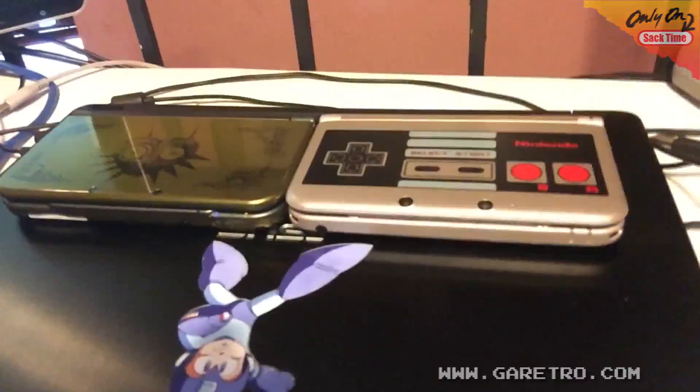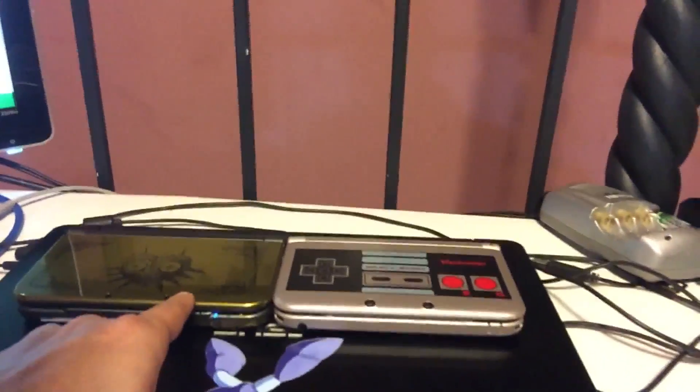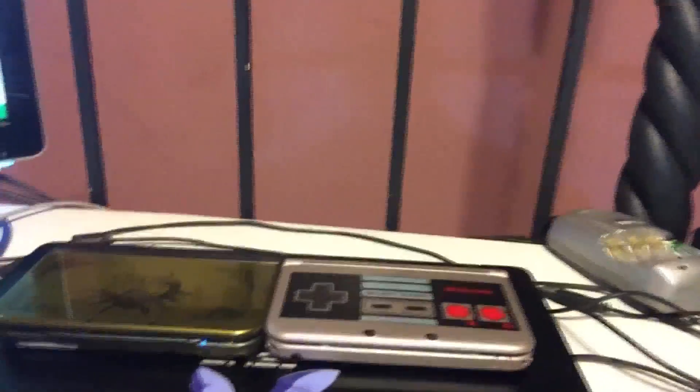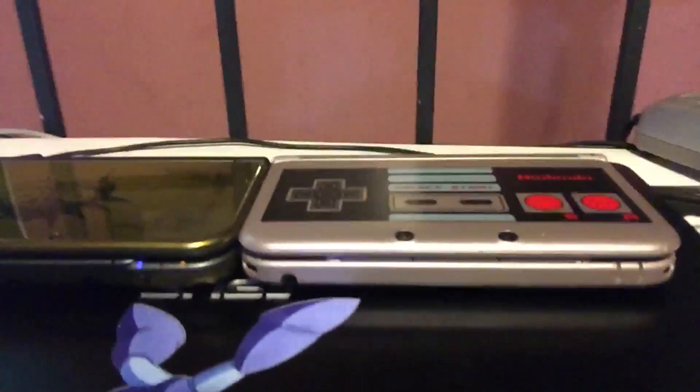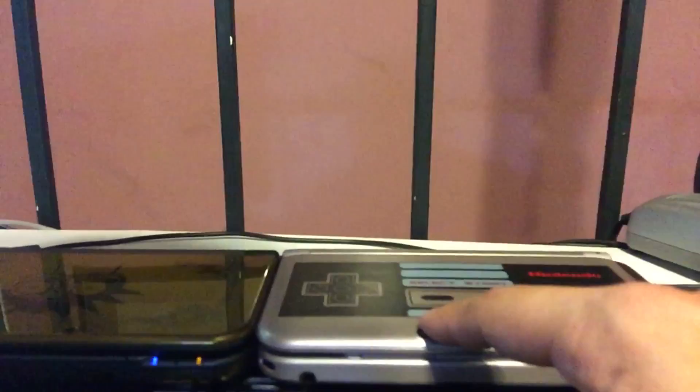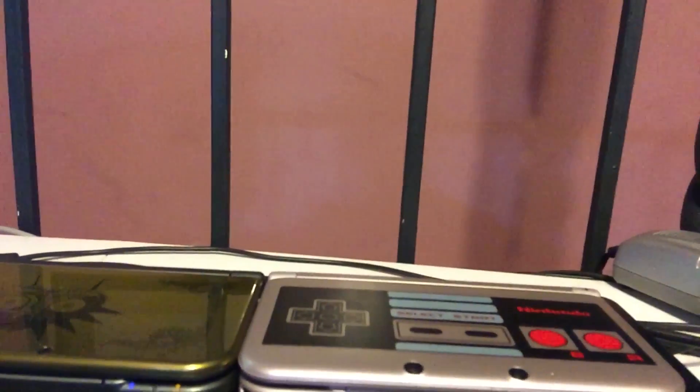We have a size comparison here of the 3DS XL compared to the new 3DS. The new one is right here, the classic is right here, and they're both almost the same size. If you look carefully, this one is maybe half a centimeter taller than the other — there are probably actual measurements online. Let's get to the meat and potatoes of what the differences are and whether you should upgrade.